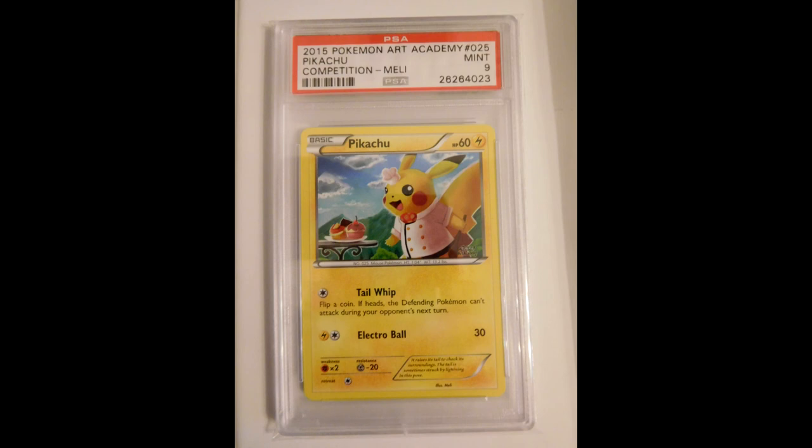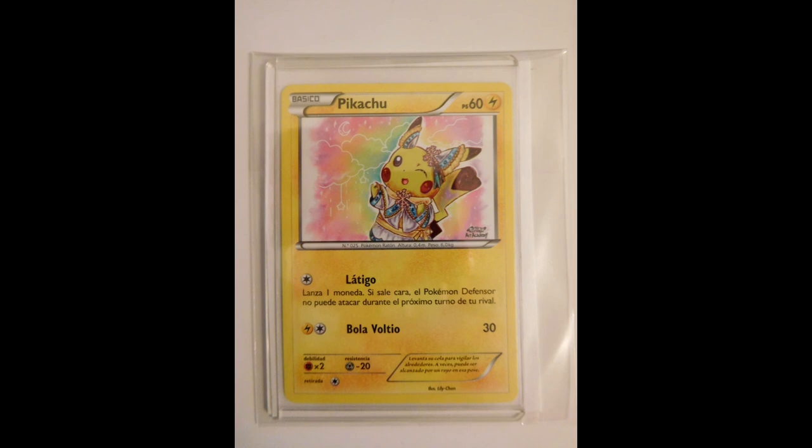Next we have the Art Academy Pikachu - there are 12 of them. Last time I showed two, and I added two more. Here we have the Chef one, and here we have the Spanish one with the cute dress.